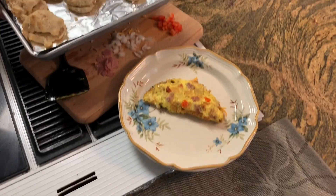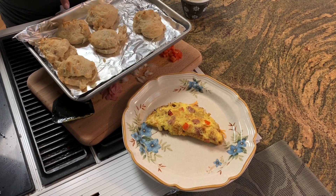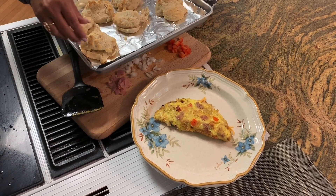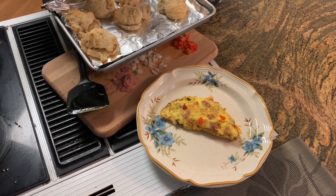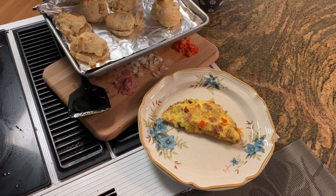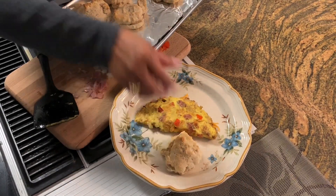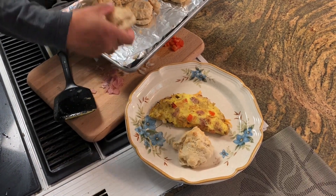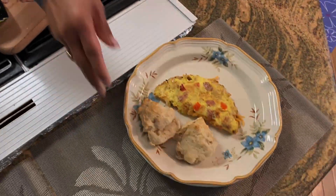My husband already made biscuits. I know it's ugly, guys, but this is really good — I love his biscuits. He already added butter, and I don't like my biscuits with butter, so this is his. There you go, I love it. It is good!